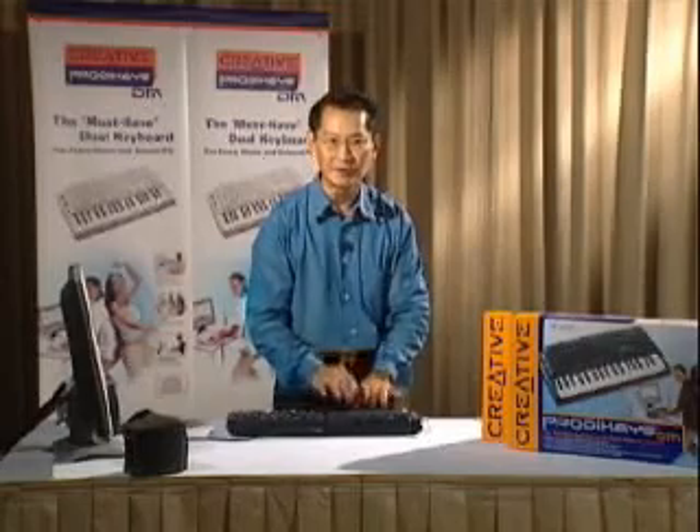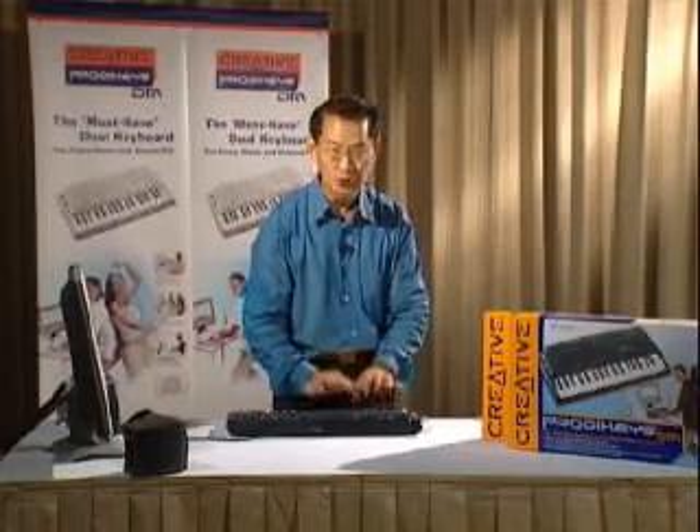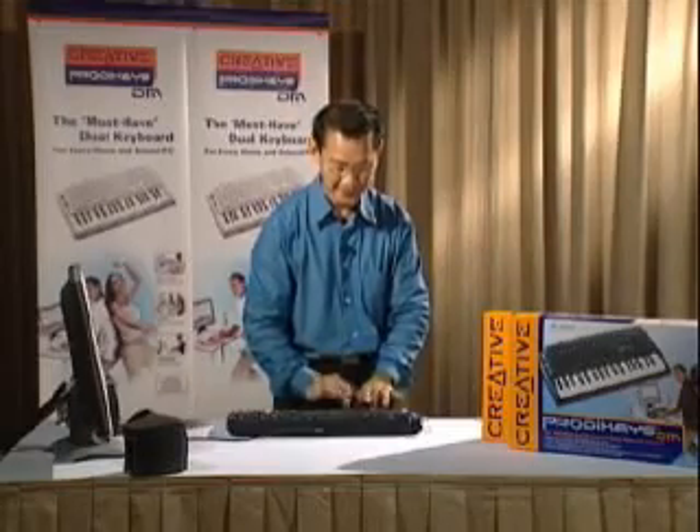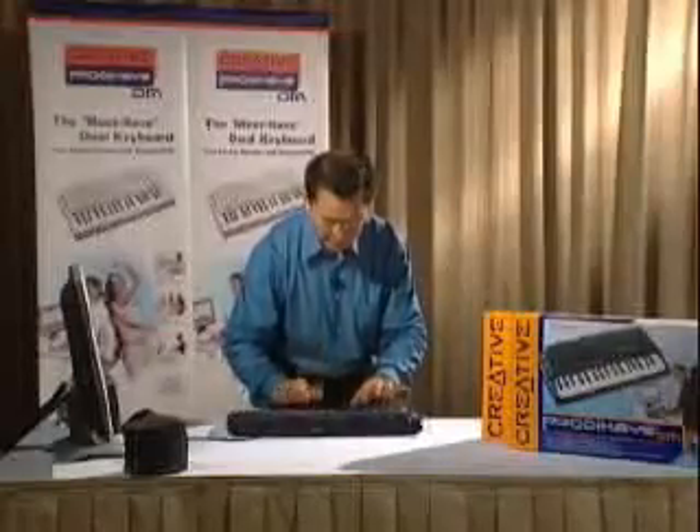Let's play double time for the hi-hat: one, two, three, four. Play a little faster. Double bass. Double bass.